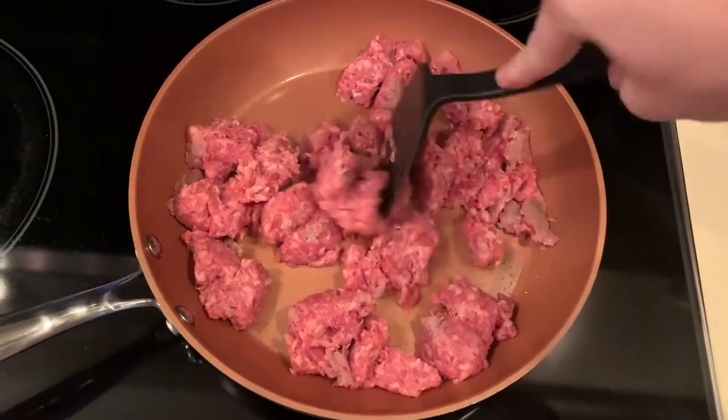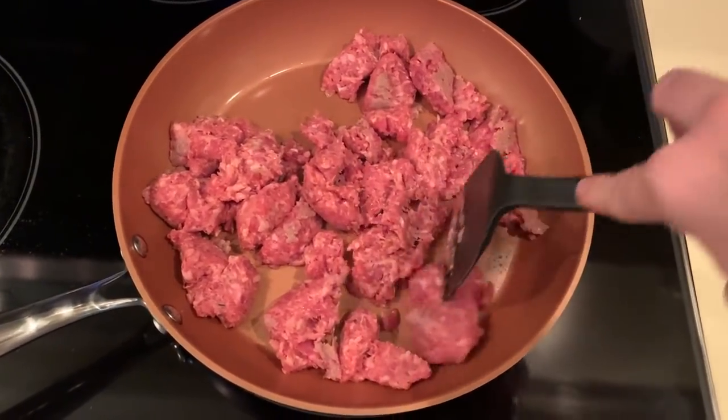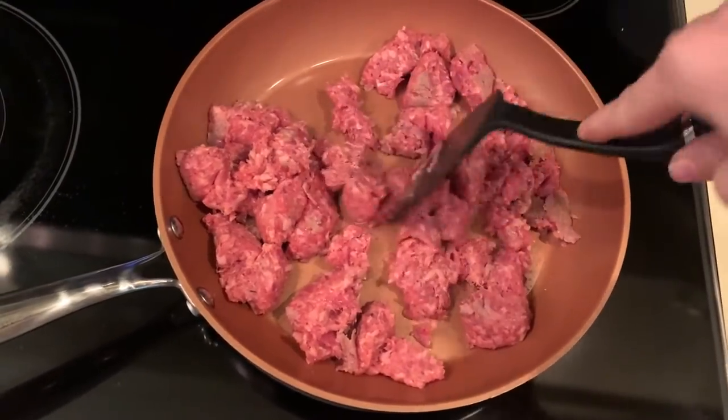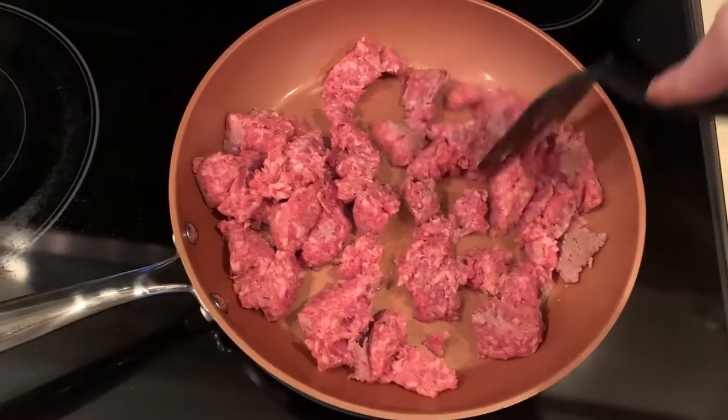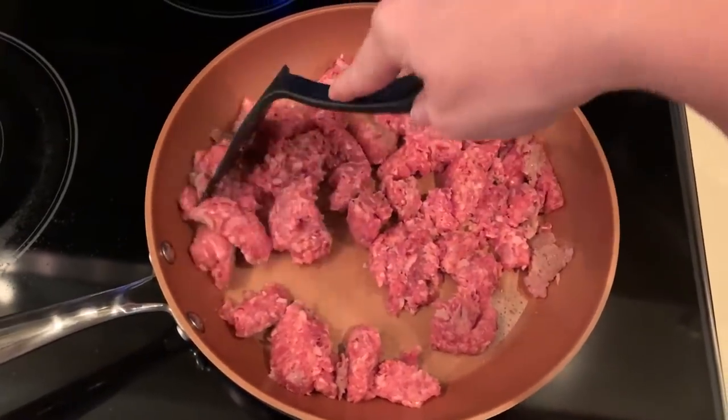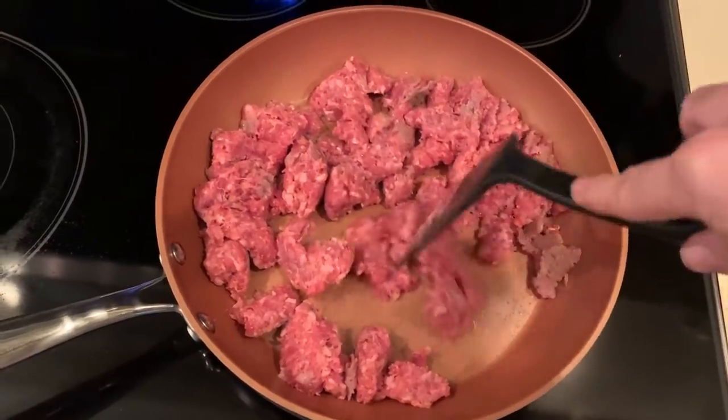Hi everyone, welcome back to my channel. Another worthwhile moment — I decided to share with you another keto recipe that we have on repeat in our house. My husband and my three daughters really, really love this particular meal.